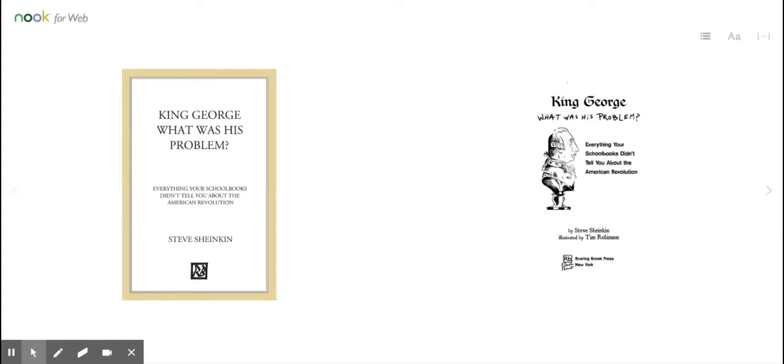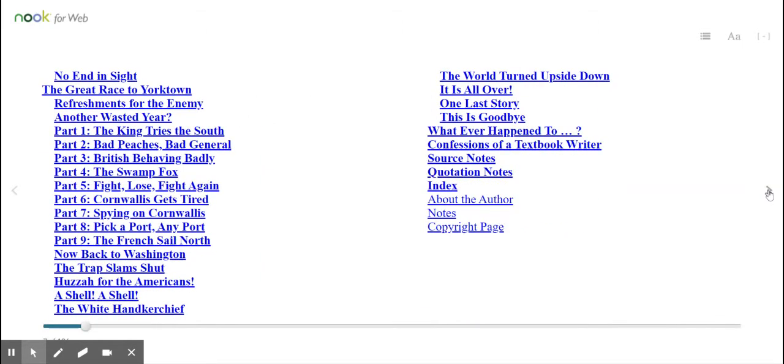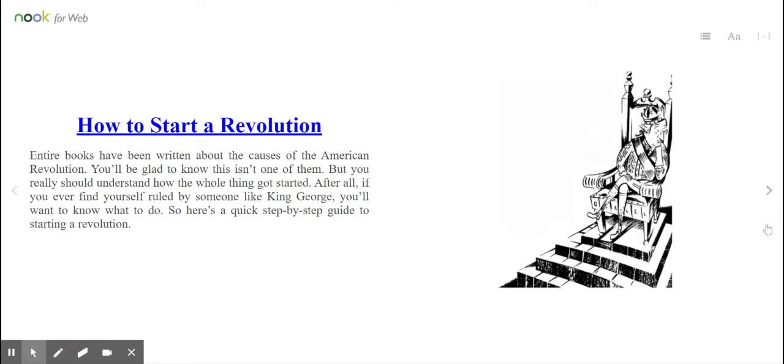King George — what was his problem? Everything Your School Books Didn't Tell You About the American Revolution by Steve Schenken, illustrated by Tom Robinson. How to start a revolution. Entire books have been written about the causes of the American Revolution. You'll be glad to know that this isn't one of them, but you really should understand how the whole thing got started. After all, if you ever find yourself ruled by someone like King George, you'll want to know what to do. Here's a quick step-by-step guide to starting a revolution.